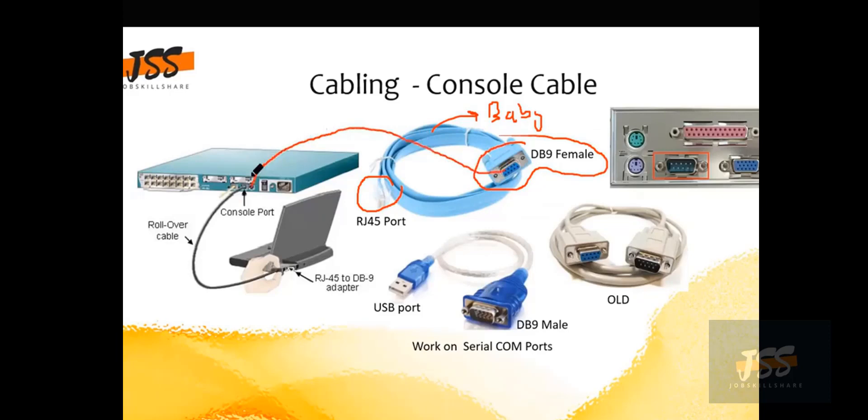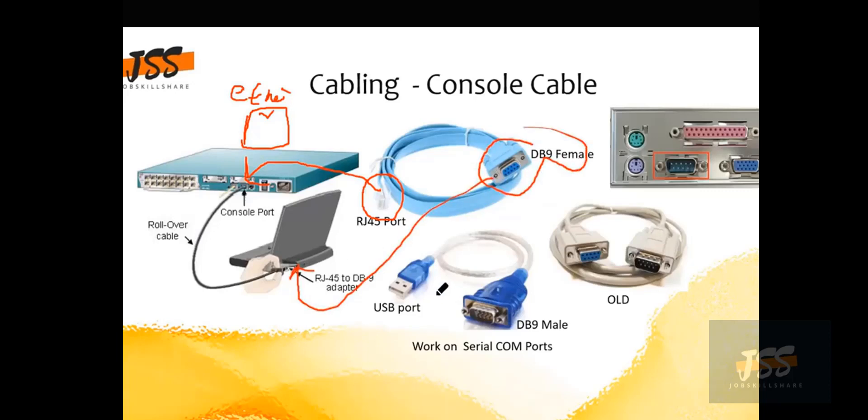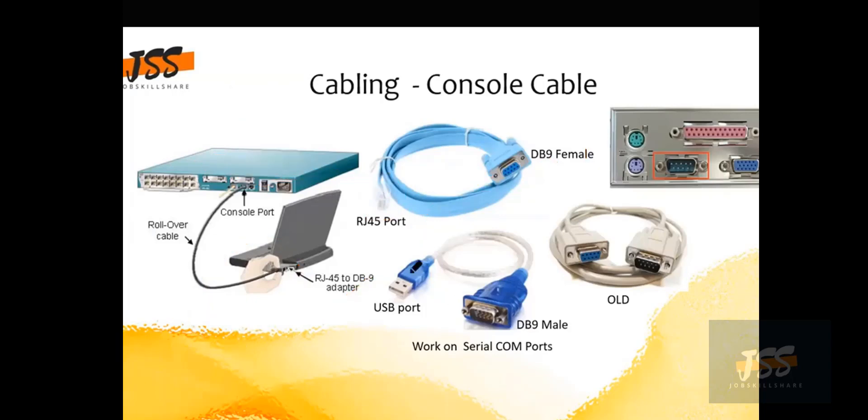The RJ45 end goes into your router or switch, since it has an Ethernet-style port. The DB9 female end goes into your laptop. Once connected, you use software running on your laptop — it could be Telnet, Tera Term, PuTTY, or other terminal software. With the help of that software, you can access the brain of the router or switch.